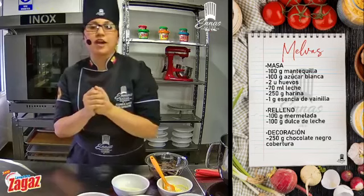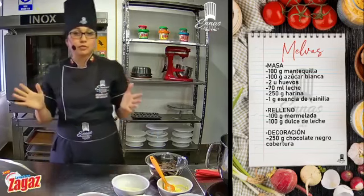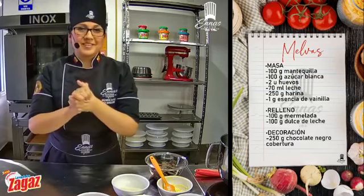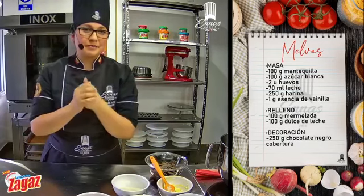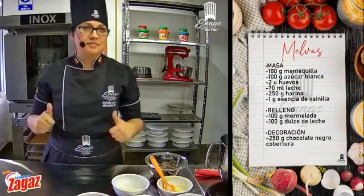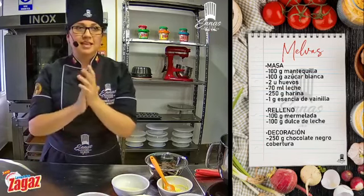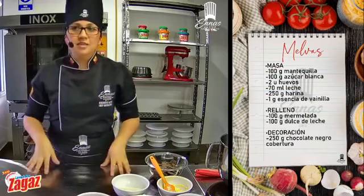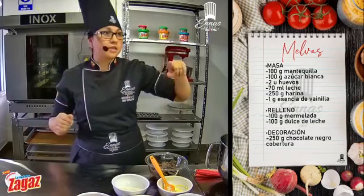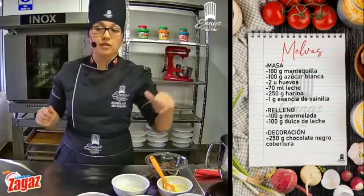Creo que el cambio de horario nos ha sentado bien, ya que todos tenemos nuestras ocupaciones. Perfecto, Andreita, podemos empezar. Excelente. Entonces, vamos a ir presentando un poquito. Recuerden que está en la parte derecha de su pantalla los ingredientes.